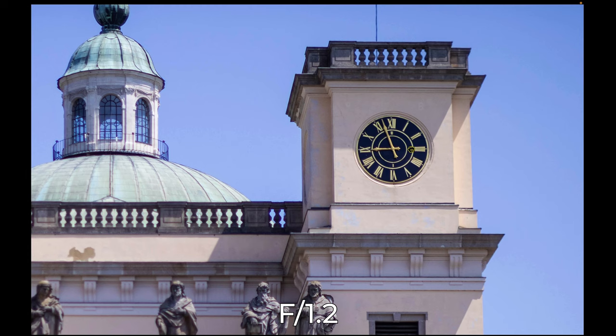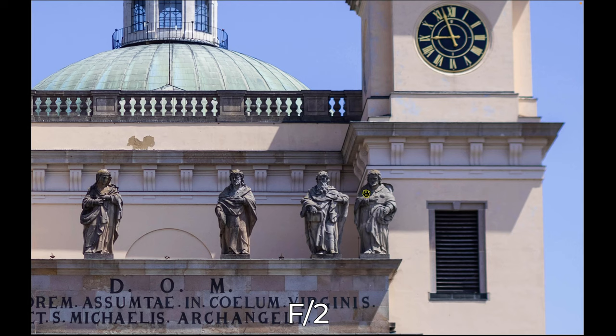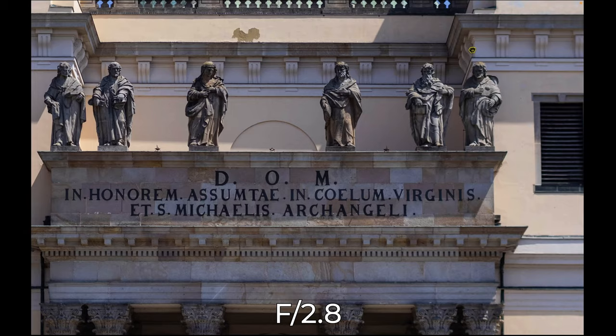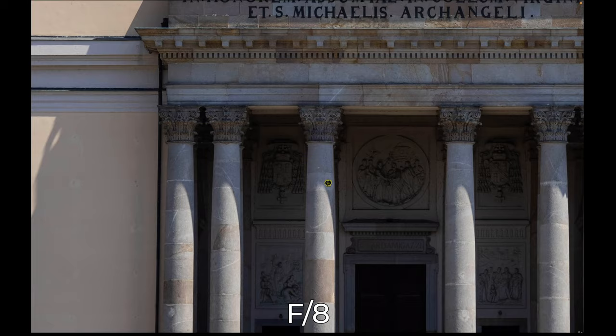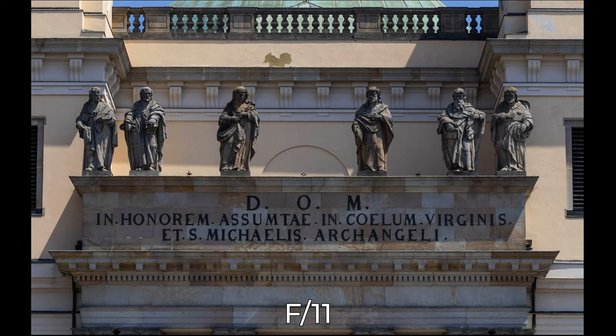At f2 sharpness dramatically improves and it's much more contrasty, although we still have the field curvature. Going to f2.8 we still have field curvature — the edges are not sharp but the center is very sharp. At f4, f5.6, and f8 the field curvature disappears and the whole frame is sharp from edge to edge. At f11 it still looks great, but above f11 diffraction kicks in, so around f16 it becomes a bit less sharp.